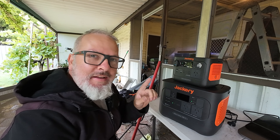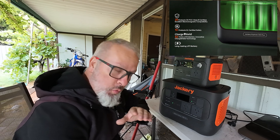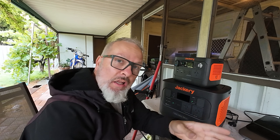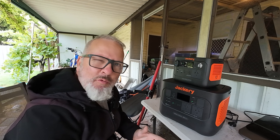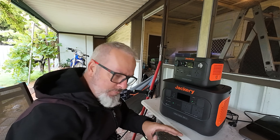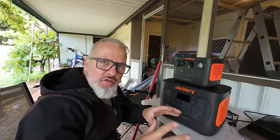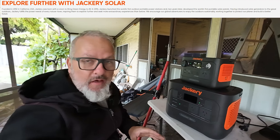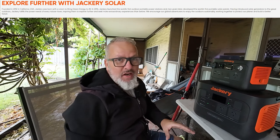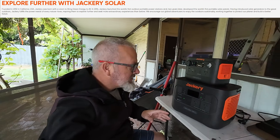Worth mentioning: this uses LiFePO4 battery chemistry, which is a safer chemistry, and it's nice to see Jackery getting up to date with what's on the market. They're not always the first with the latest and greatest, but they're a safe and reliable option — kind of like the Apple of solar generators, in that they sell you a complete package, it's off the shelf, you take it home, it works.